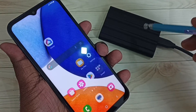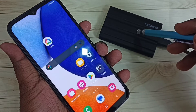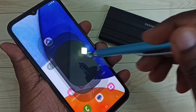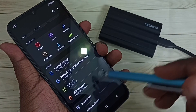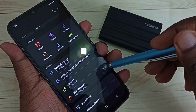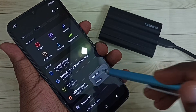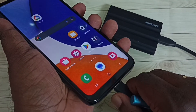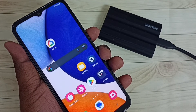After that, if you want to remove this SSD storage, first we need to unmount it — then only we can safely remove it. Go to the My Files app, select USB Storage One, then tap on these three dots. Here we can see Unmount — tap on Unmount. Done. Now we can safely remove this SSD storage.